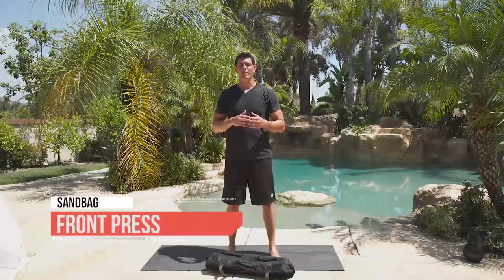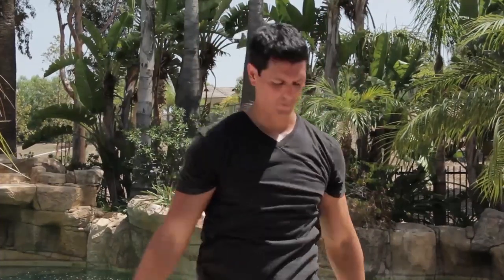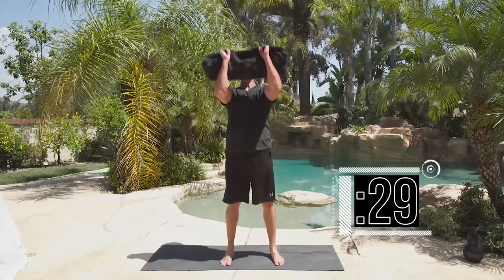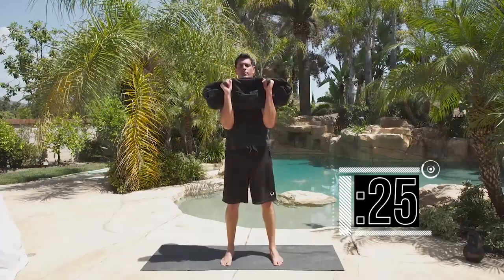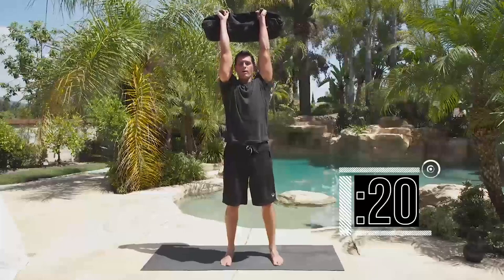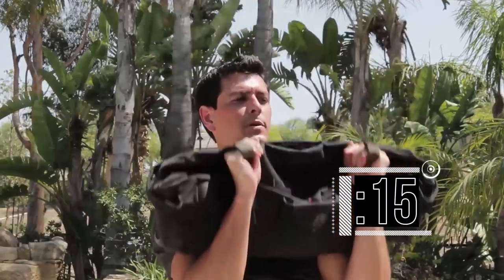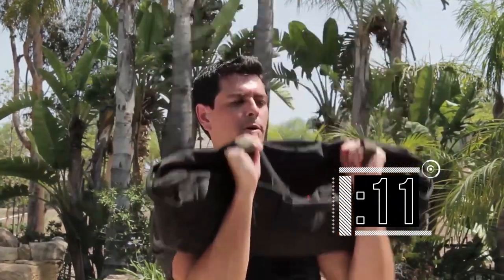Time for the sandbag front press exercise. Whereas with our kettlebell strict press we're activating our lats, you're still going to do that here, but you're actually pressing directly off your chest, engaging more of your shoulders. Clean it up, nice tight core, and press — completing reps 1 through 9 or 10.